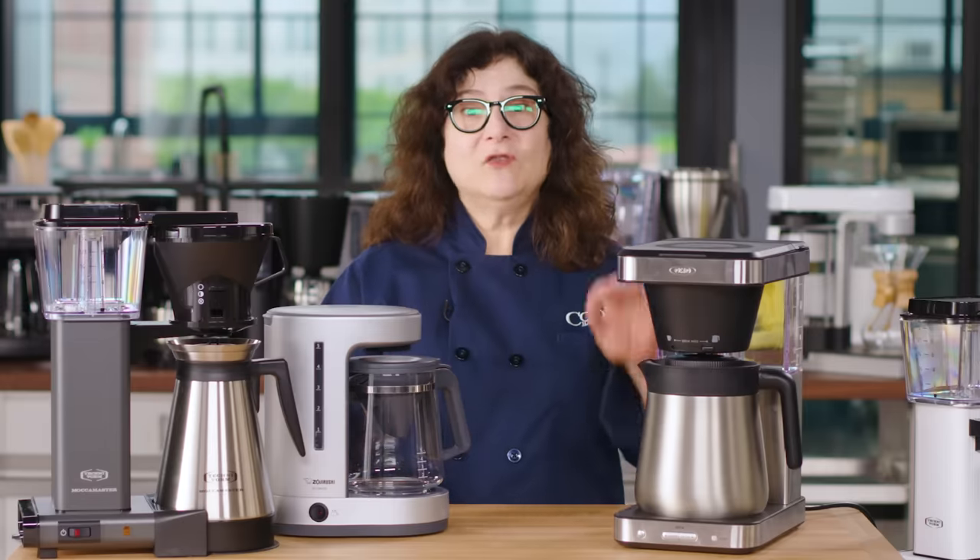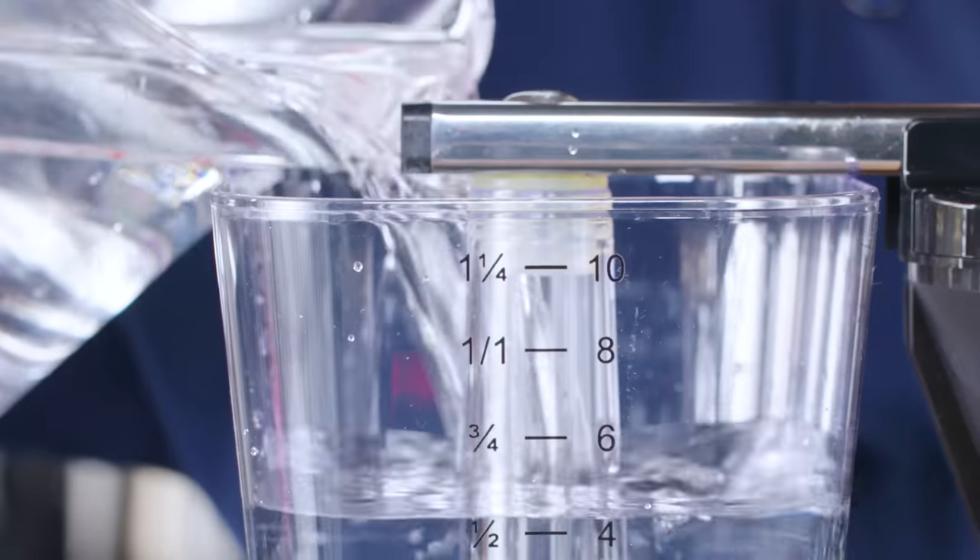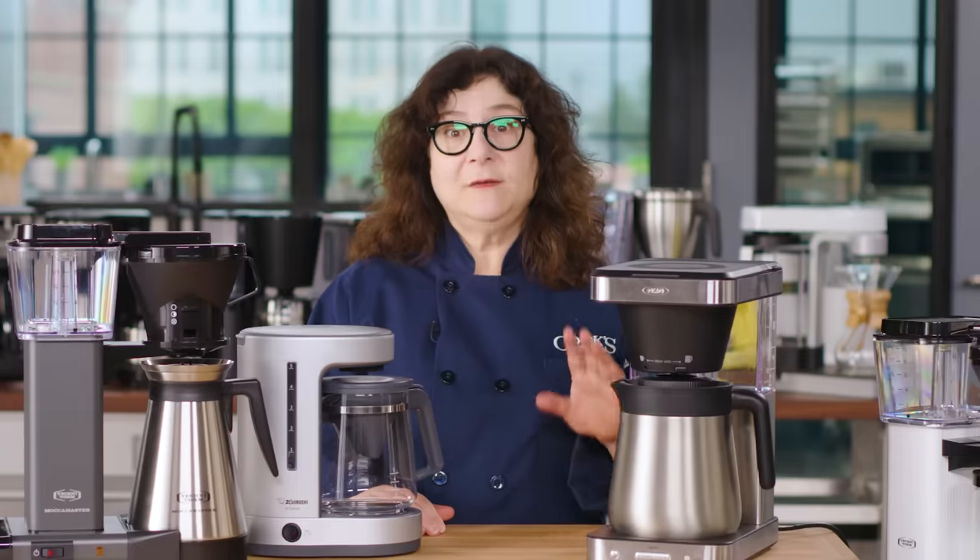We were astonished by how different coffee makers could take the same two ingredients — identical coffee and water — and make them either taste wonderful or terrible. So buying a quality machine matters.